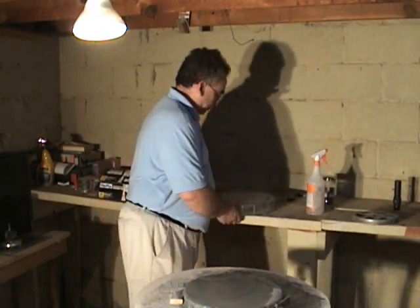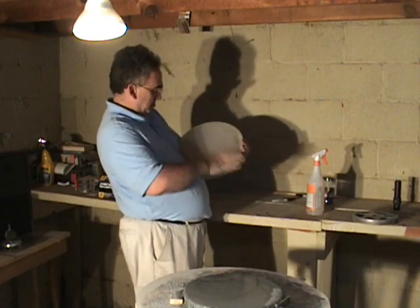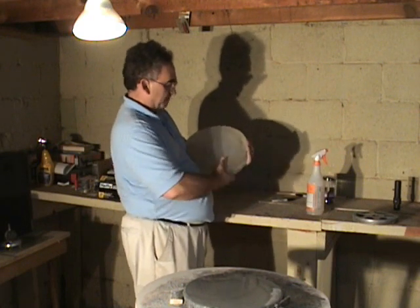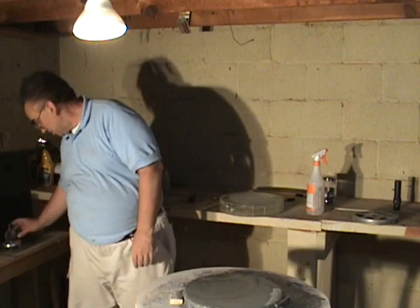I want to take a look at how I've done. I'm looking at my blank and I'm seeing that where a lot of it was the glaze wasn't broken, I've got a lot more areas now where the glaze has been broken. I still have a ways to go, but I think another hour of grinding should make a difference.